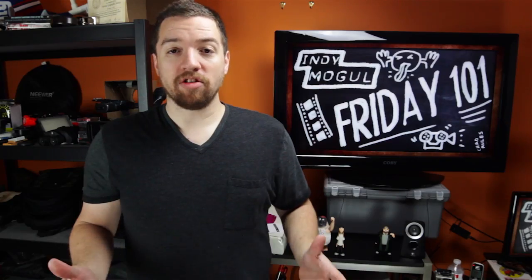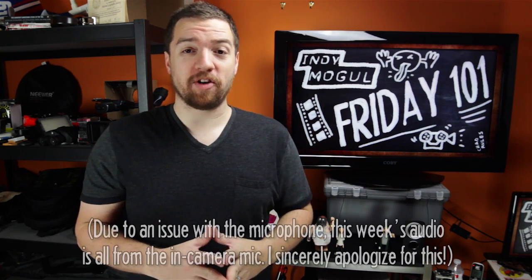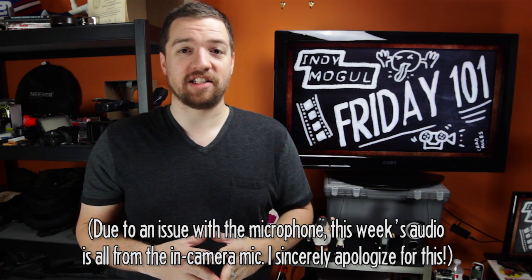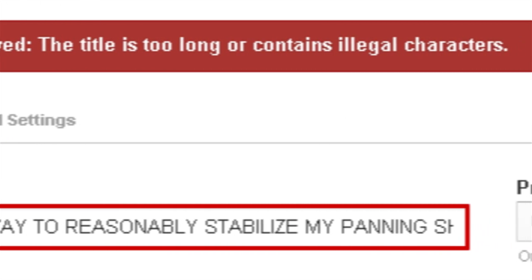Indie Mogul! Hey Indie Mogulers, welcome to Friday 101 for this week. A special sort of holiday themed edition called 'All I Want For Christmas Is A Way To Reasonably Stabilize My Panning Shots Without Spending A Whole Lot Of Money.' That didn't fit in the title line for the episode, but that's the full title. I'm pretty creative like that.